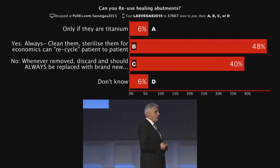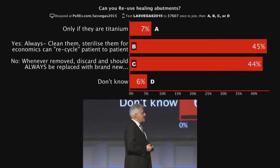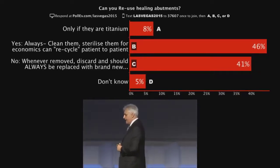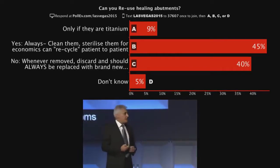So here's a dilemma for you. What do you do with your healing abutments? Do you reuse them? Because in the literature, the literature suggests that you can reuse them. The literature says when you get the healing abutment, clean it, throw it in your autoclave. When it comes back, you can reuse it because it's sterile.